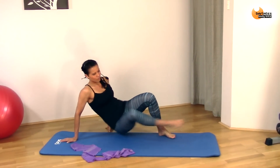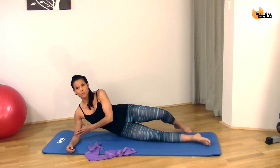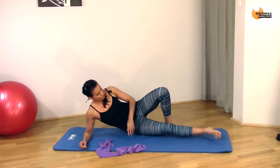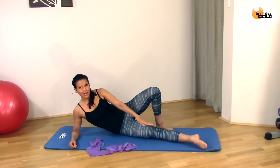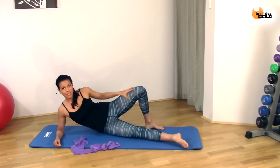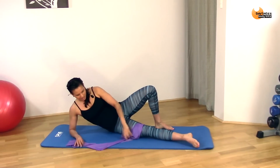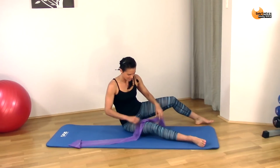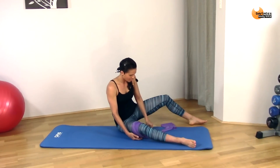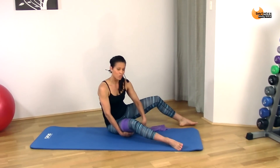Start off by lining your back up with the back of the mat. You can be up on your elbow with your shoulder directly above it, or you can lie all the way down. Your front leg is going to be towards the corner of the mat. Make sure your knee stays facing the front and your inner thigh stays facing the ceiling. The back foot is behind — you can come up on your toe if you prefer. With the band, open it up so it's nice and flat and put it just above your knee. Wrap it around and then anchor it underneath the heel of your other foot.